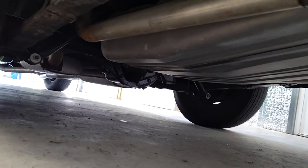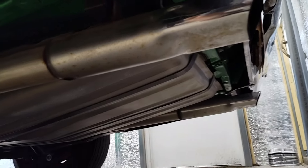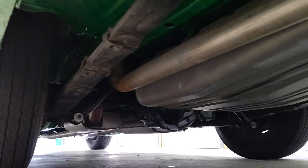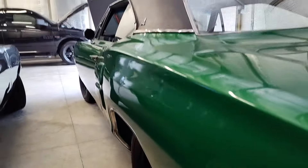Let's get up underneath there. As you can see, the Dana 410 is back in there. The car was rotisseried. It's got the correct tips — all very beautiful under there. Very solid, no rough perforation. This was a nice car to start with.